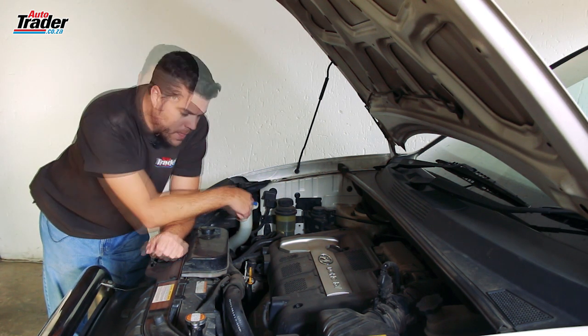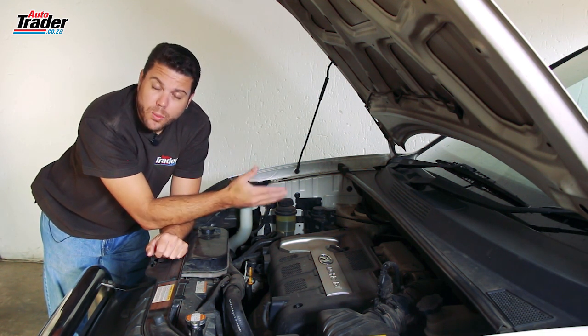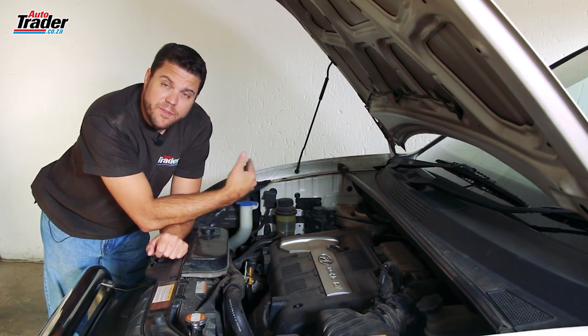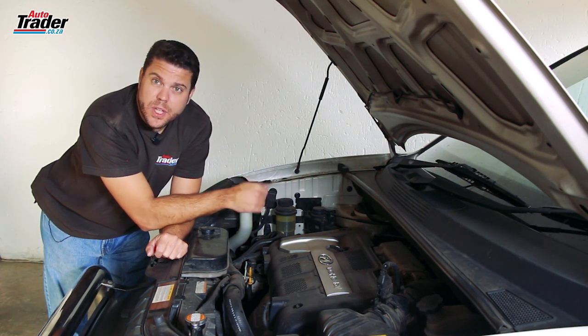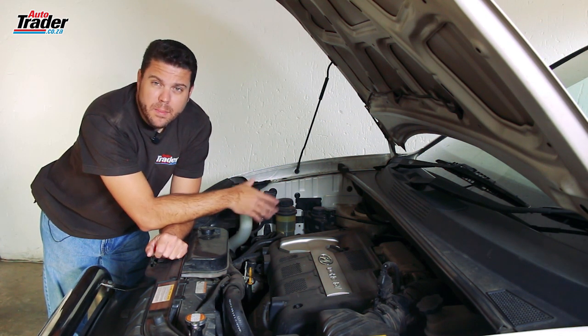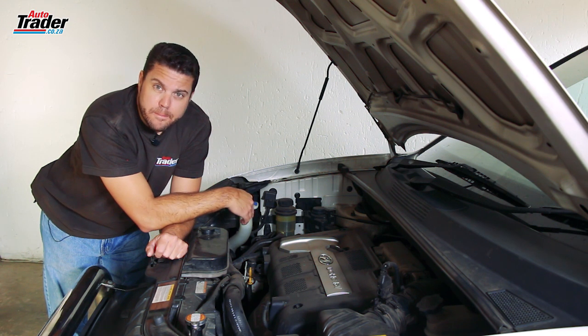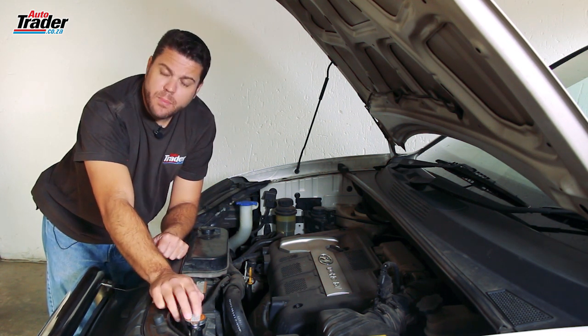Once you've flushed the system a few times, put the hose back or reinstall the petcock. Then refill the system with a 50/50 mix — 50 percent ethylene glycol antifreeze and 50 percent water. Some manufacturers will recommend a 70/30 mix, but 50/50 is just fine. Once you've filled the system, leave the cap off and let the engine run for a few minutes.